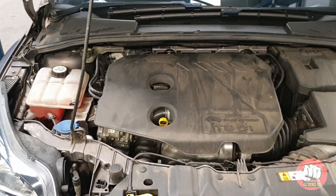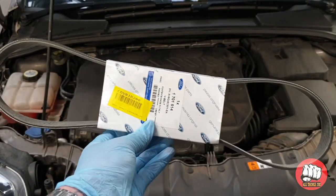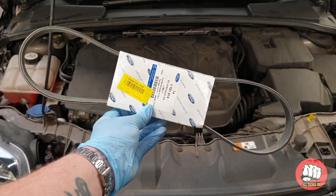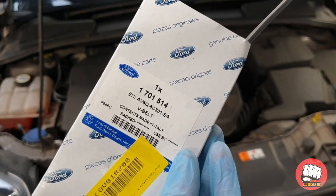What's up guys, Jim here. Today's video is a super easy one — anyone can do it. It's going to be how to replace your Ford Focus alternator belt. Let's get started. This is the belt I'm going to be using; it's a genuine Ford one. You can see the part number here, just in case you want to use the same.